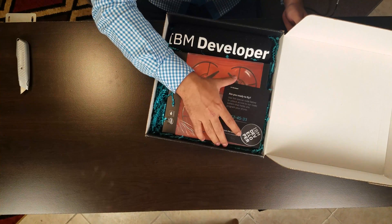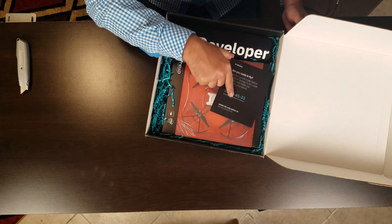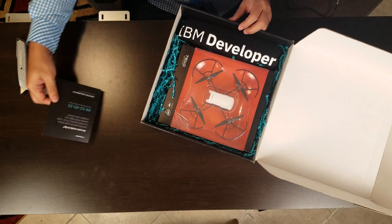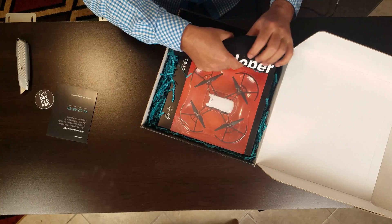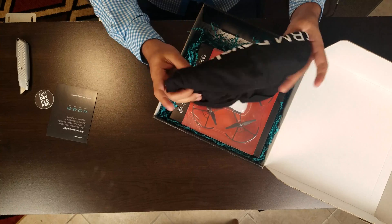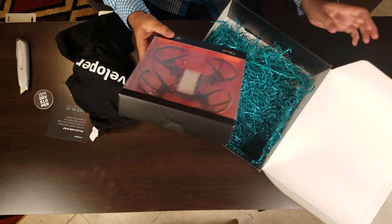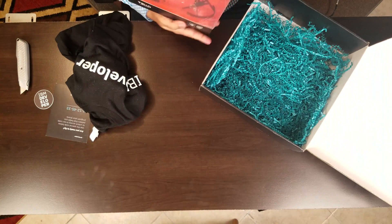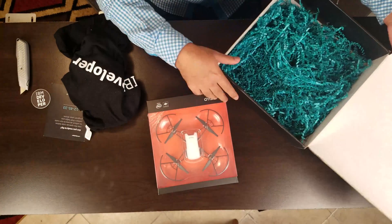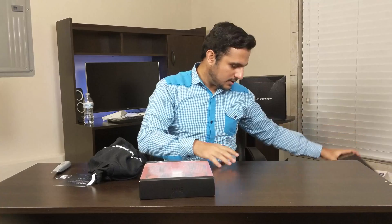Let's open the box. Inside there's an IBM developer badge, a piece of paper with a code written on it for the drone, one IBM developer shirt, and of course one Tello drone. I think that's all in this one; the rest is just packaging.